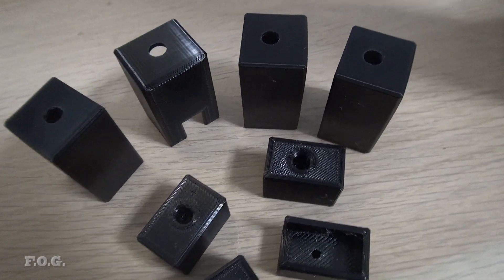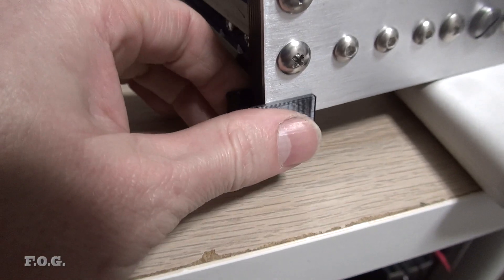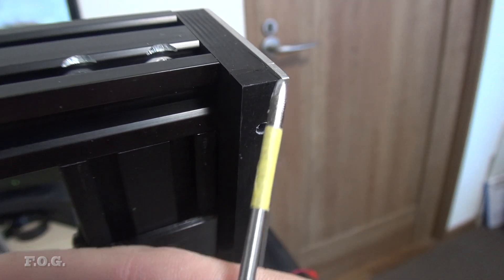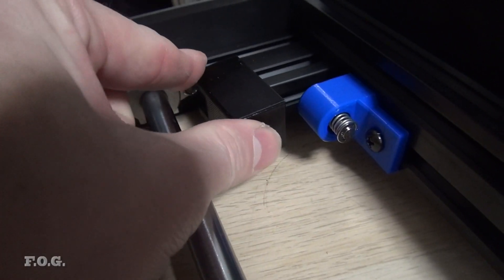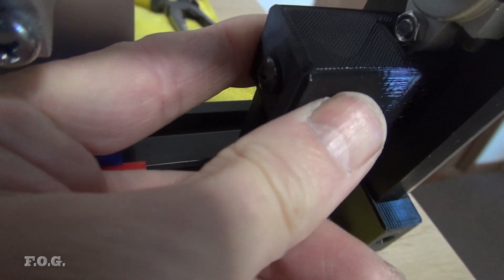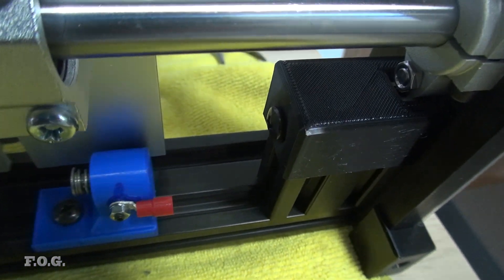Also, I 3D printed a bunch of add-on parts in TPU, like these feet which lift everything up by about one centimetre. To screw them on I simply tapped M3 holes into the frame itself and screwed them into place. I also 3D printed some covers for the corner brackets made from that leftover 2040 extrusion — those cut-off edges are really crazy sharp, even though I'd filed them down a lot, so hopefully that's going to stop me from cutting up my hands while handling the CNC.